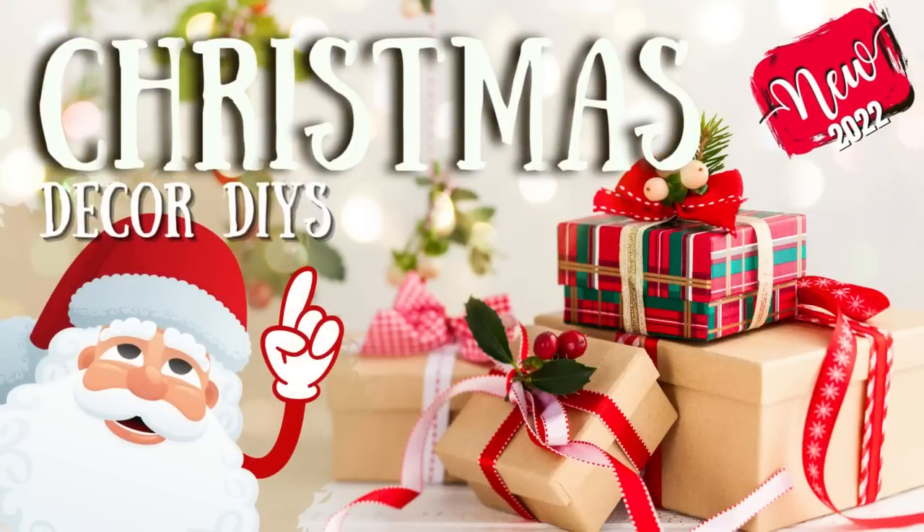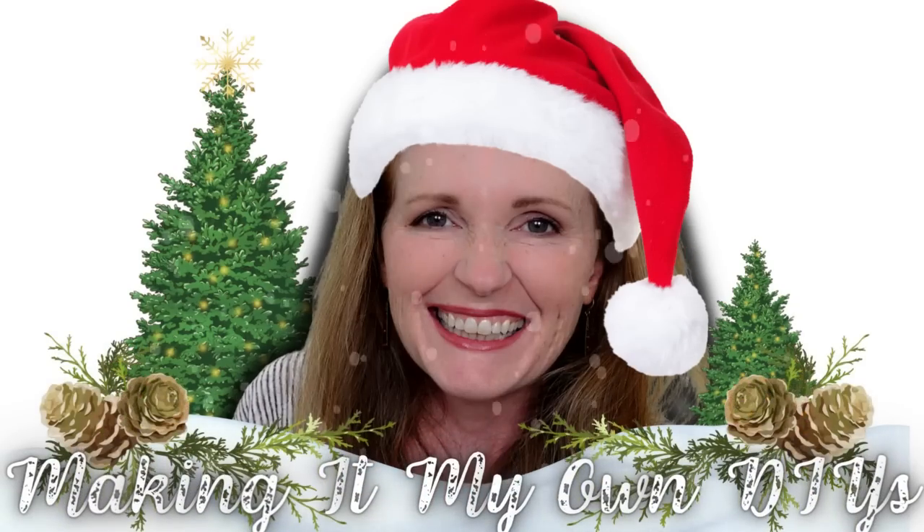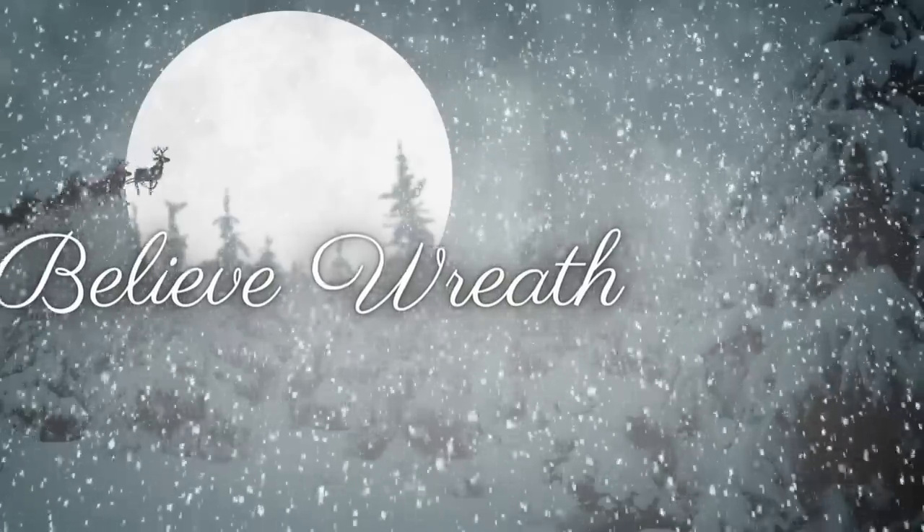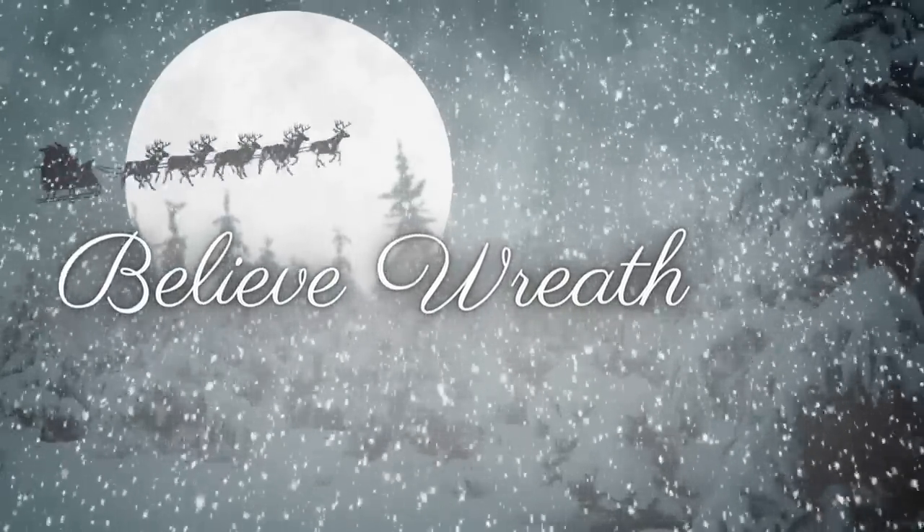Today we're making all new Christmas decor DIYs. I'm Brandy and this is Making It My Own DIYs. The first project is going to be the Believe wreath.